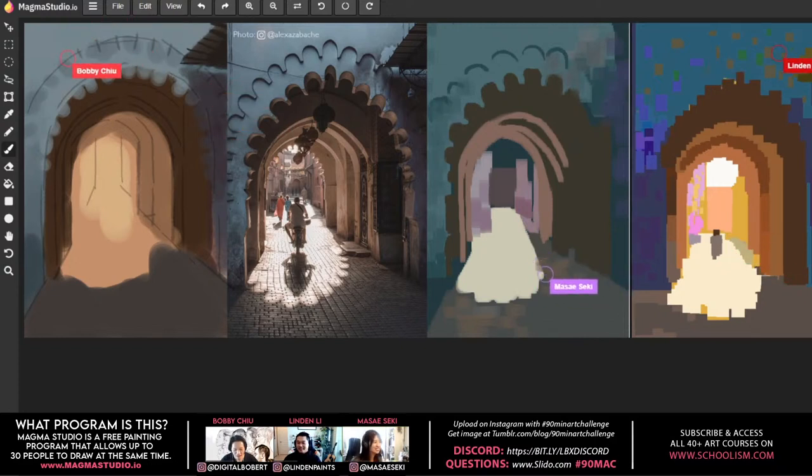Bobby invites Discord members and Slido users to ask questions. Go to slido.com and use the code shown on screen. A question comes in from someone who isn't much of a painter but wants to understand how to approach sharp, hard-edged landmarks in a reference without using sketchy lines.